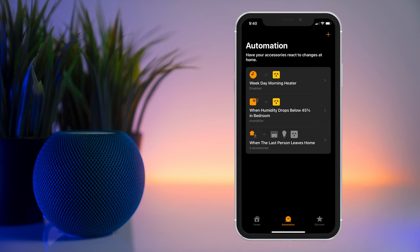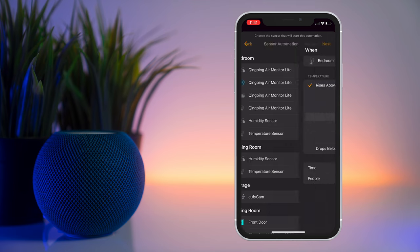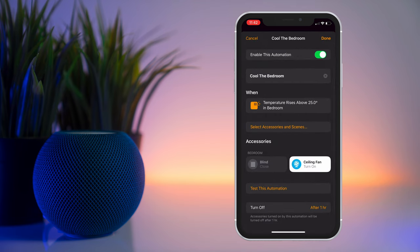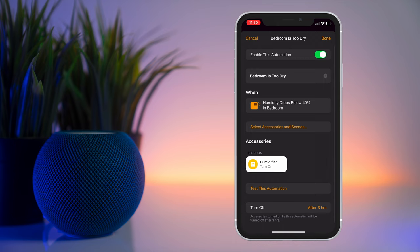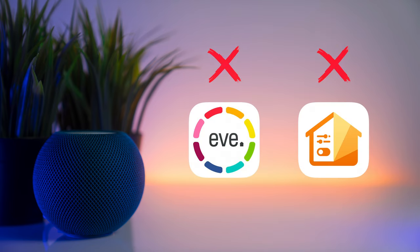The new temperature and humidity sensors can be used to set up automations using the Home app. For example, you can create a rule that turns on the fan and closes the blinds when the temperature rises above 25 degrees Celsius, or a rule that turns on the humidifier when the humidity drops below 40 percent. Unfortunately, this isn't possible using third-party apps such as Eve and Controller for HomeKit.